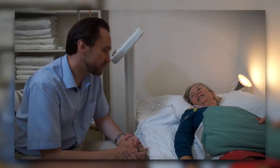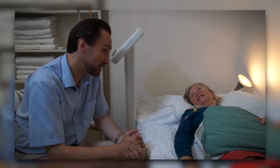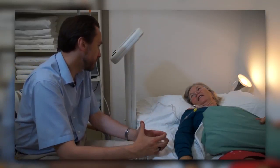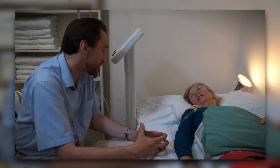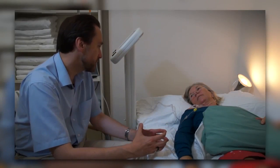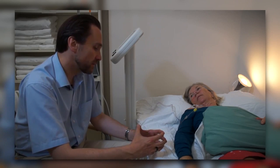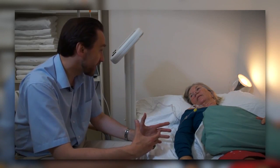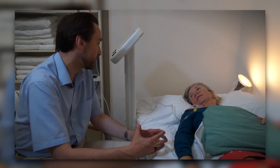We know from basic research done in laboratories with this device that we can treat a tissue sample with healthy fibric cells and cancer cells together in a petri dish for an hour. Afterwards, we see that the cancer cells died and the fibric cells survived the procedure.